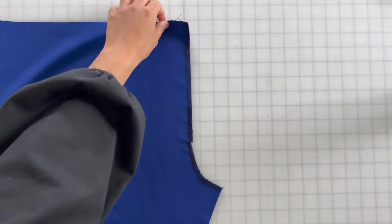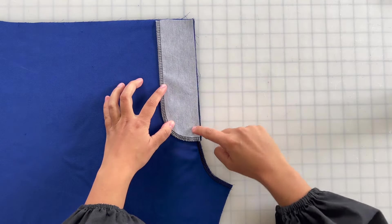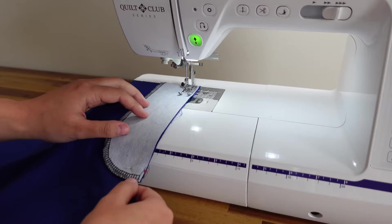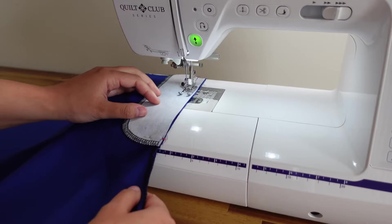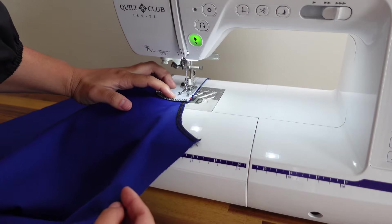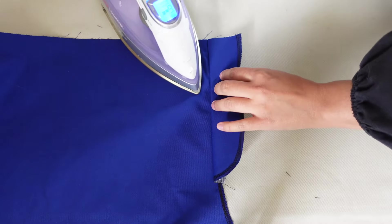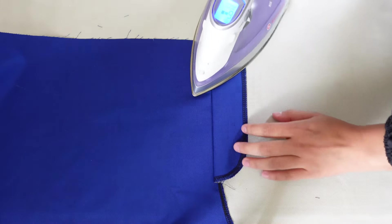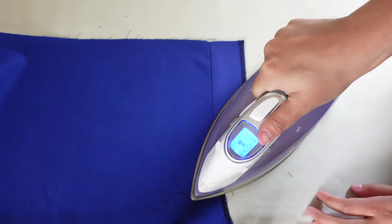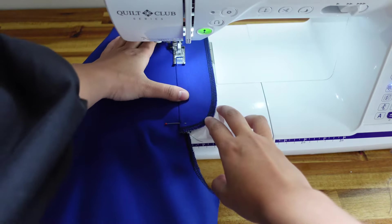Now you're going to take the fly facing and place it on top of the right front pant with the right sides together. Then you're going to sew them together with a 5/8 inch seam allowance, stopping a half inch above the step in the seam allowance, which is indicated by a dot on your pattern piece. Now take your work over to your ironing station and press the seam allowance towards the fly facing. Then understitch the seam allowance to the fly facing, stopping again a half an inch above the step in the seam allowance.